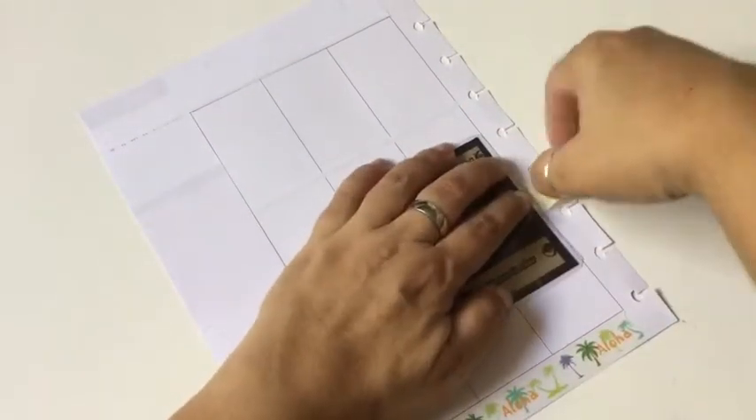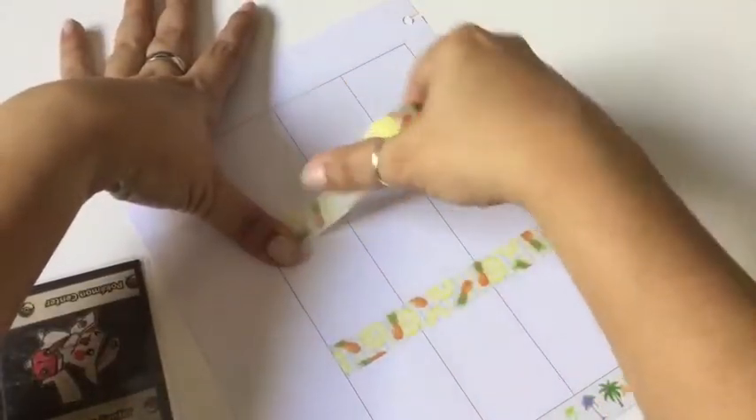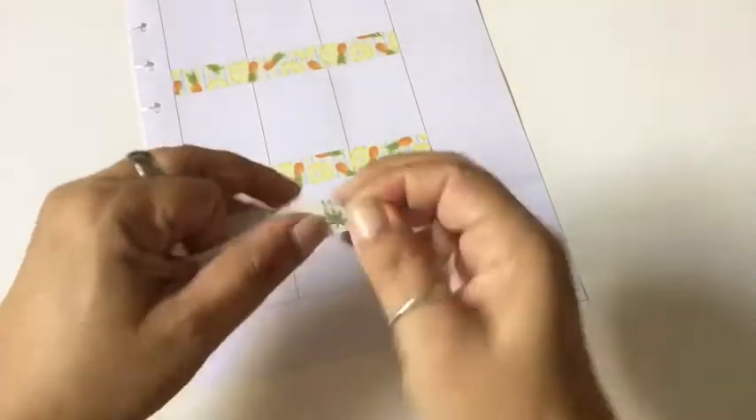For the washi tape, I'm going to be using a different one for the top and bottom, which is this one with palm trees that says Aloha on it. I think it's perfect because one of the stickers does say Aloha. And then for the middle, I'm going to go with the pineapple one. I think it's perfect — fun and colorful.